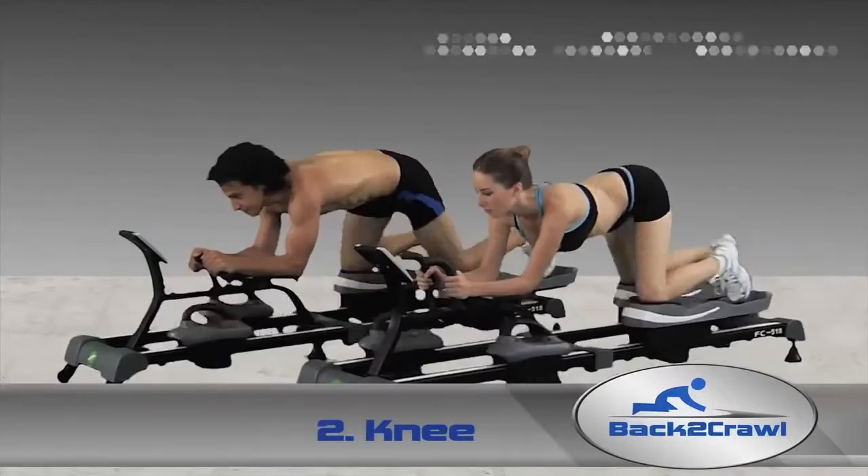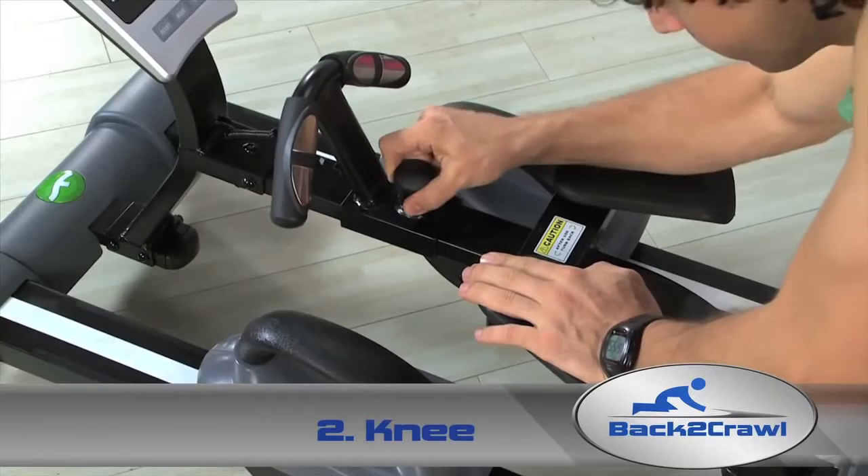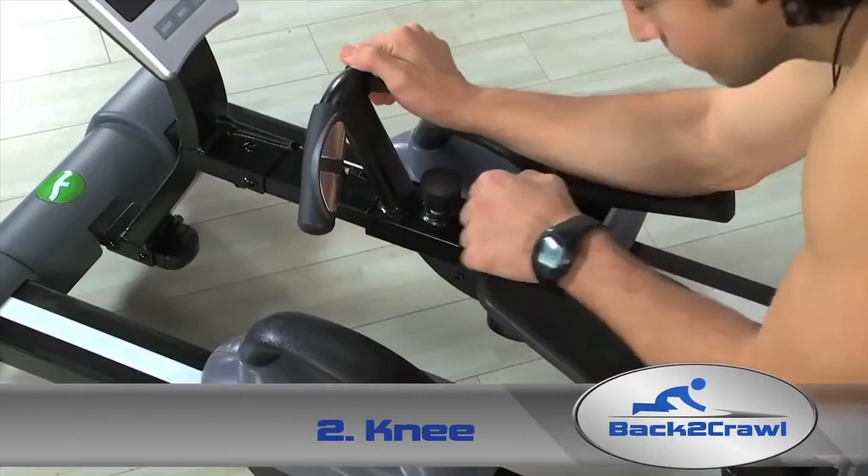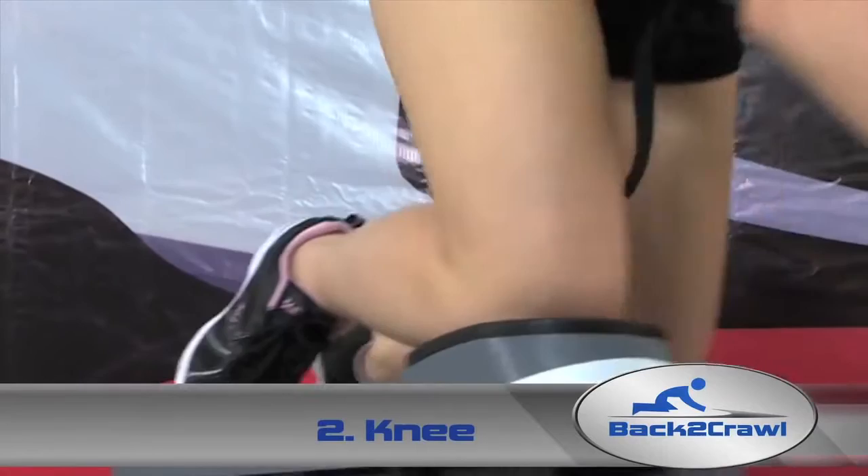The Knee Back to Crawl exercise is a fantastic workout as it employs your entire body. You can push out the rest pads so your arms have support throughout the routine, allowing you to work out your legs and target your lower back, abs, hips, and thighs. And with your arms comfortably at rest, you can increase your time and achieve a fat-burning cardiovascular workout.